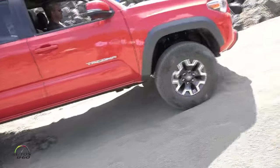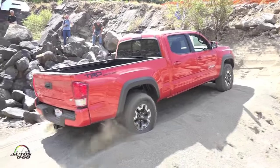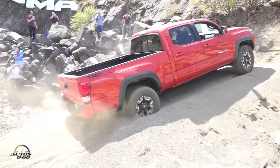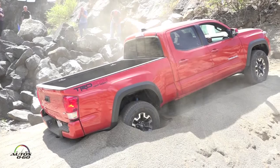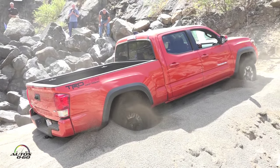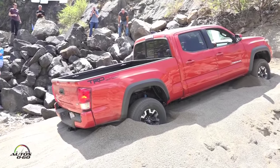Hit it, Aaron. Let's see if it pulls it out — it should throw it out. Basically got nothing going.